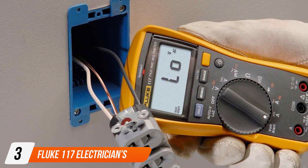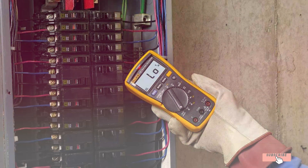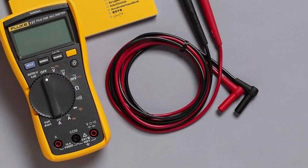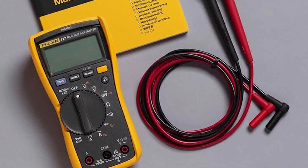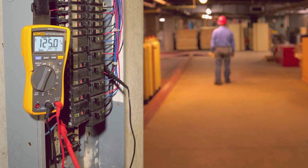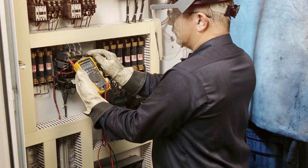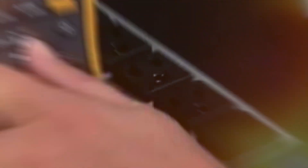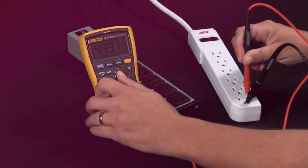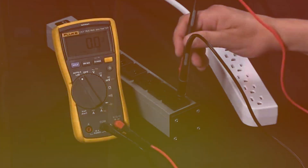Number 3: Fluke 117 Electrician's True RMS Multimeter. The Fluke 117 is a top-tier solution for professionals seeking unparalleled accuracy and reliability. Known for its True RMS technology, this multimeter delivers precise readings even in non-linear electrical systems, making it invaluable for electricians and automotive technicians. The ergonomic design and compact build contribute to its ease of use, and the large, clear display ensures readings are easily visible. The AutoVolt feature simplifies voltage measurements, automatically selecting AC or DC voltage based on the input. Its robust construction ensures longevity, and the built-in LED flashlight aids visibility in dimly-lit spaces. With advanced features and a reputation for reliability, the Fluke 117 is an investment in precision and performance.